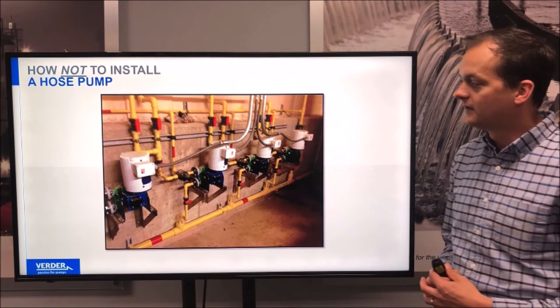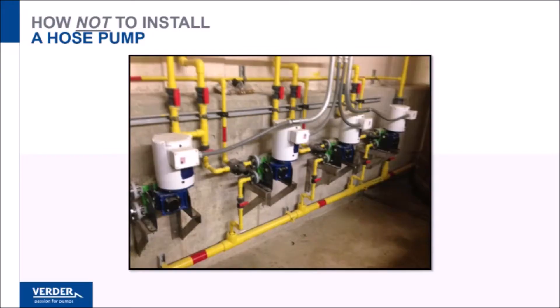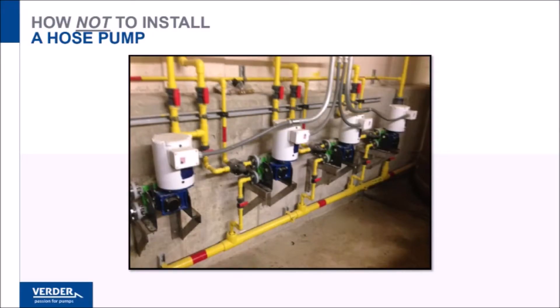Here's one installation where, for some reason, the pumps were mounted directly against a concrete wall. In this case, you won't be able to see the rotation, you won't be able to see the lube level, and the hose changes are going to be a bit tricky.